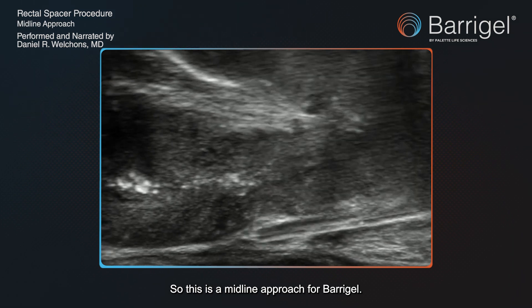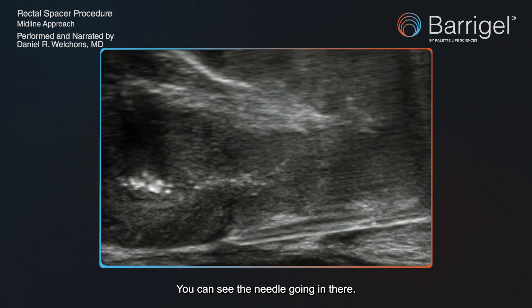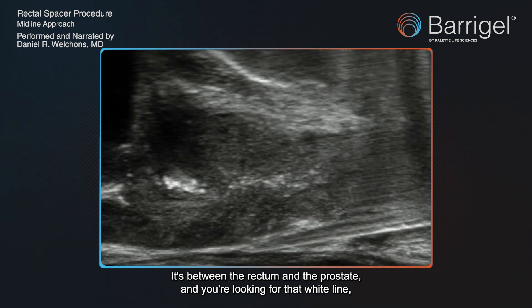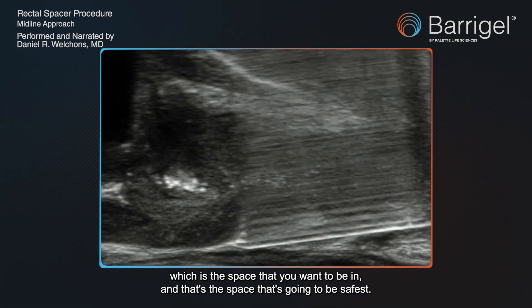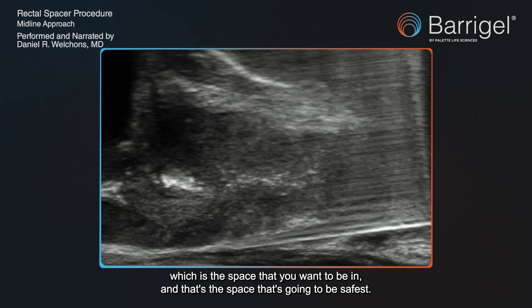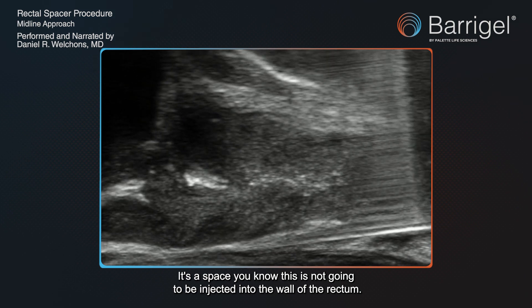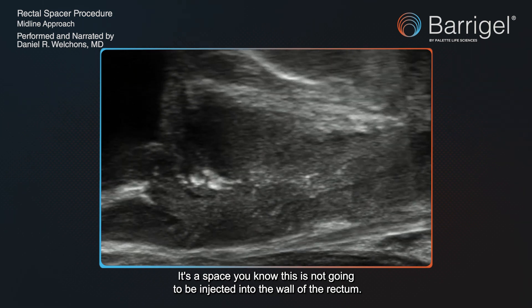This is a midline approach for Baregel. You can see the needle going in there. It's between the rectum and the prostate, and you're looking for that white line, which is the space that you want to be in. That's the space that's going to be safest — the space that you know is not going to be injected into the wall or the rectum.